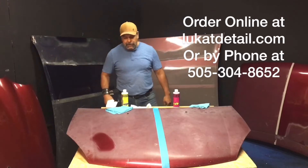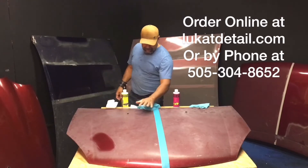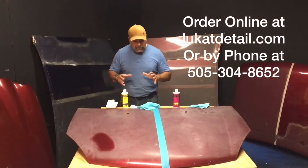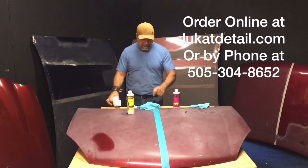Hey guys, this is Robert from Luke Can't Detail again — okay, we're back. I wiped this down with that wet towel, and if you can see, it just faded right back. So again, if your paint job is hazy on the hood, roof, and trunk but the sides look good, we're going to use this to clean the paint.